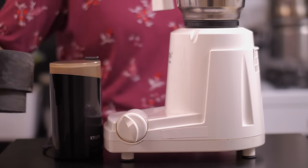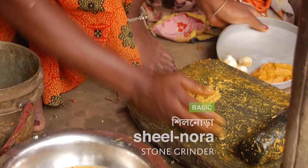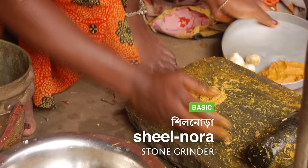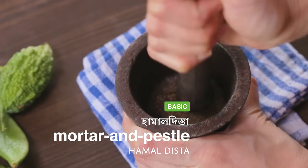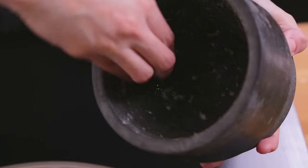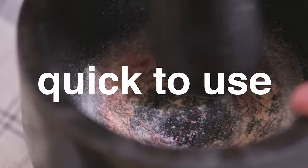For powders and pastes, you will need a set of grinding tools. If you are the kind who is comfortable with a sheilnoda, go for it — it is still the best and most versatile tool available for making the smoothest pastes. Then there's a hamaldista or mortar and pestle. It is perfect for coarsely grinding small quantities of whole spices like kalojire, radhuni, and pepper, or making smooth pastes of green chilli, ginger, and garlic. We use it all the time in our kitchen, mostly because it is quick to use and easy to clean.